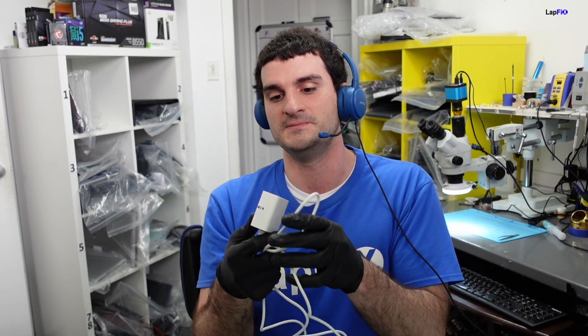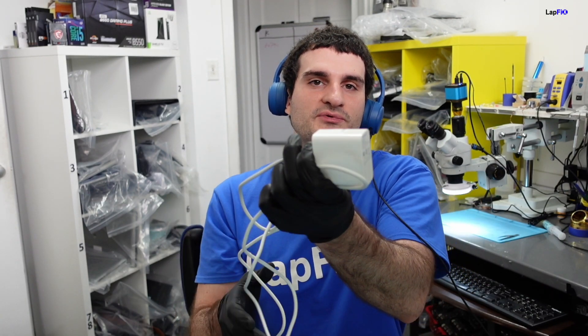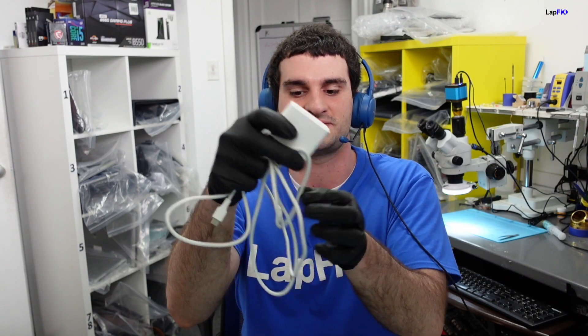We always recommend getting the Apple OEM charger, especially if you have MagSafe 1 or 2 — that's why you get the orange and green light. Always get the OEM MagSafe charger; third-party ones can damage the machine. USB-C ones matter less, but you still don't want to cheap out on accessories for a thousand-plus dollar MacBook.